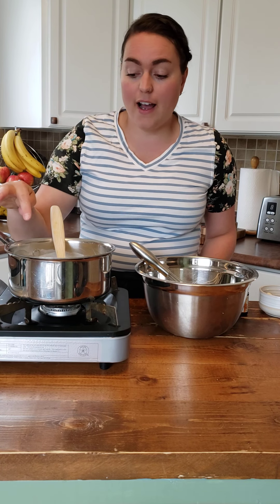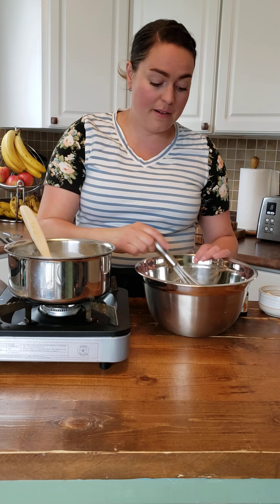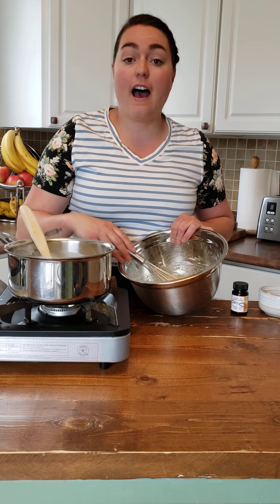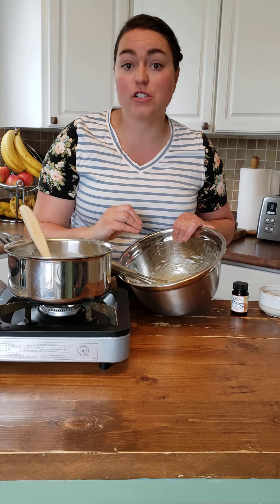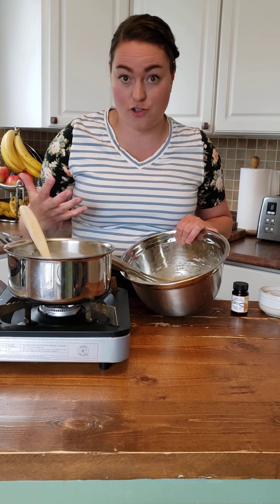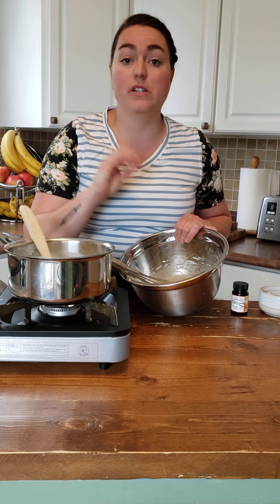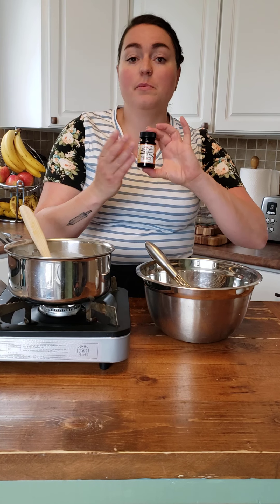In my pan right here, I have whole milk and sugar and I'm just heating it up until it's scalded. I don't want to boil it because milk will boil over. And in my bowl here, I have one whole egg, three egg yolks, sugar, and cornstarch. Our cornstarch is going to be our thickening agent. Pastry cream is like thick pudding essentially, so the cornstarch is what's going to thicken this. And then I also have some butter, which I'm going to add at the end, and some vanilla bean paste.